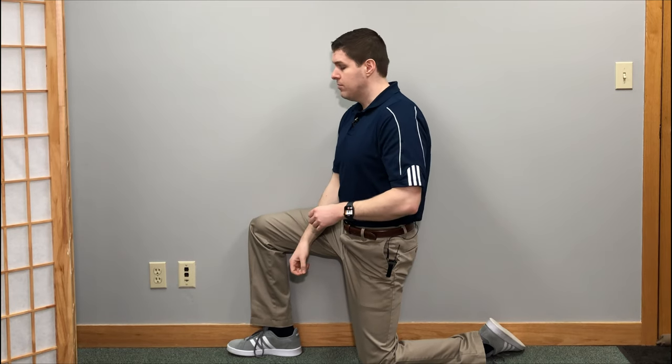Hey everyone, Dr. O here at SpineCare in St. Joseph, Michigan. I'm going to go over some different exercises that are going to help relieve a lot of pain in between the shoulder blades and upper back. Make sure to try all of them, experiment with them, see which one helps you the most. These exercises don't require any special equipment — they can be done at home or at work. They're really simple and easy to do and I hope they give you a lot of relief.